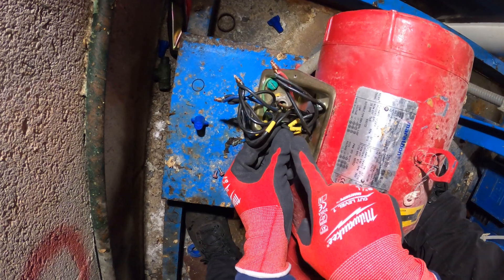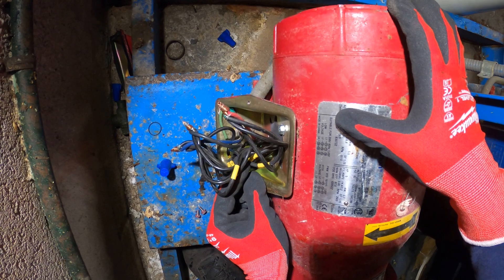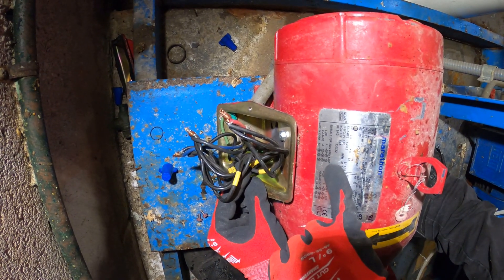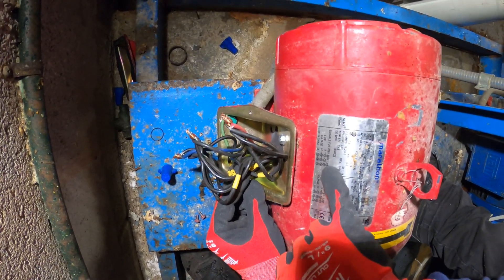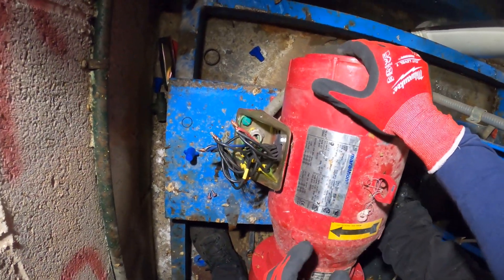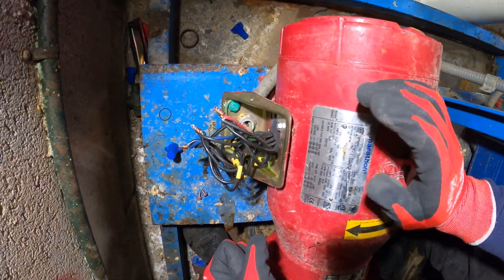Look at this disaster in here. Let me see what's going on with this motor. I need to see if this is wired right. We got T1, T6, and T7 together. This is 208 volt — right away this is wrong off the bat. That's why this thing is smoking. Oh man, this thing is wired wrong.